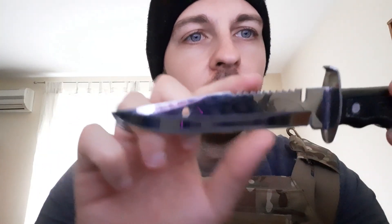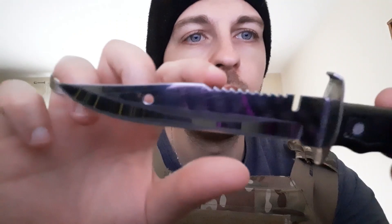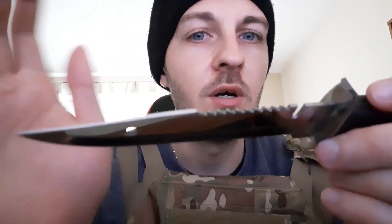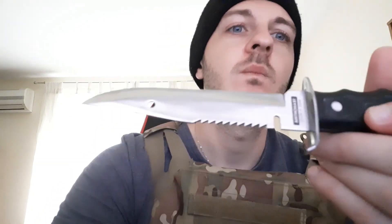It has a saw, and I do think this can work as a mini saw, but honestly just use an axe. Whatever you're trying to saw with this you can probably break over your knee. I don't really like saws on knives — they don't really work, especially not on a knife as small as this. You can see from my hand that this will not cut a piece of wood that's really that big.